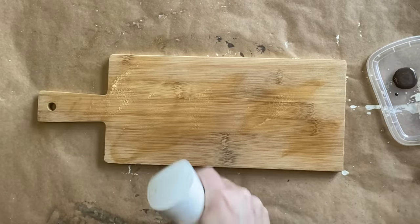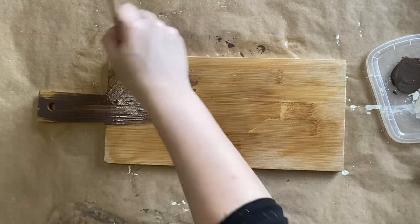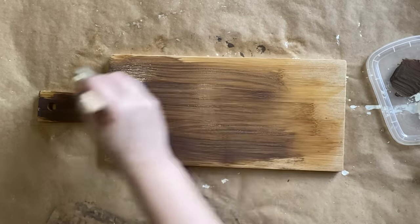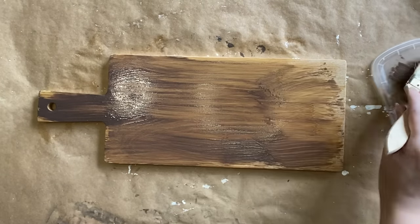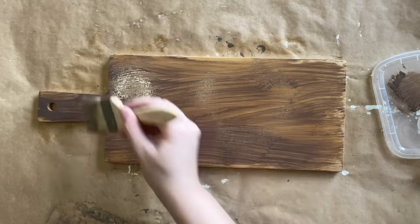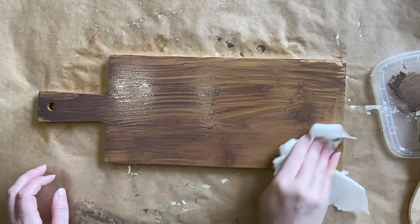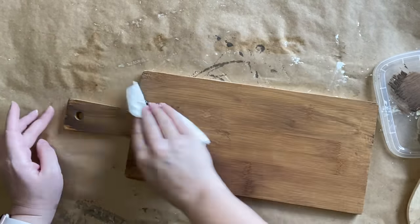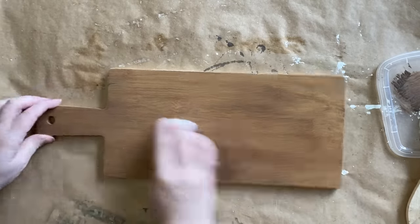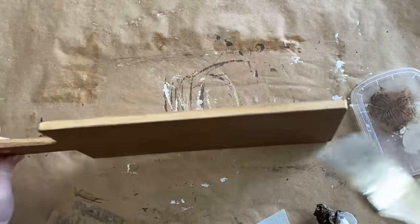To help my stain go a little bit further, I'm lightly misting my wood first with plain water. Then I'm applying a coat of Dixie Belle's Tobacco Road Voodoo Gel Stain — this is a water-based stain that needs raw wood to be applied as a stain. I'm applying it to the entire board and then using a paper towel to rub it in and remove the excess. I'm going to do two coats, applying it to the front and back of this board.